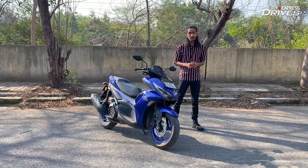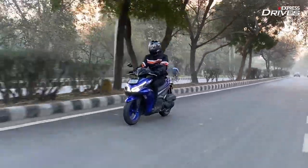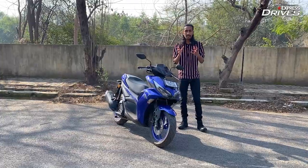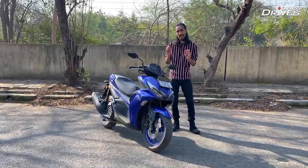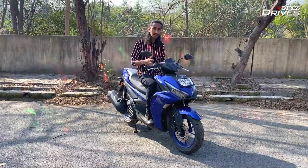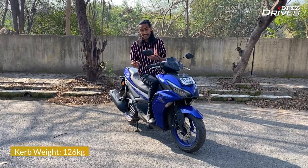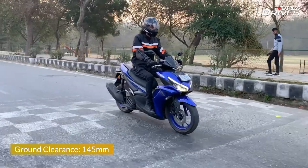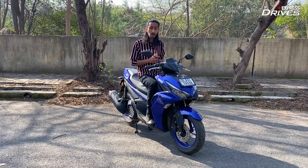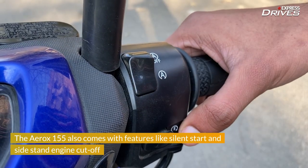It also gets variable valve actuation just like the R15, and it works flawlessly, allowing the scooter to perform well no matter what speed you're at. But only when you cross the 90 kmph mark does the scooter start to slow down a little in its acceleration, and reaching 100 kmph can take a little while. Despite the big and bulky looks, it's actually not that heavy or difficult to manoeuvre. It also comes with a decent ground clearance of 145mm, which is enough for clearing broken roads or speed breakers. I must also give a special shout-out to the automatic start-stop system, which works brilliantly — and you can also turn it off if you want.